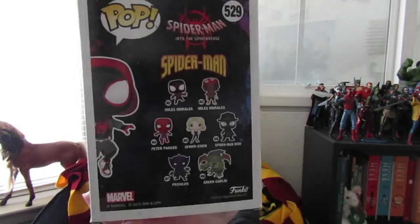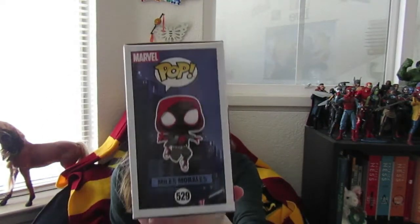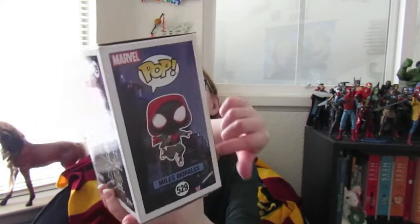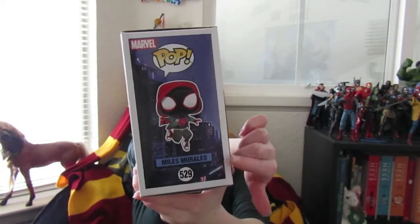I'll let you guys see those up close. On the side it says Marvel Pop Miles Morales 529, and I love how the font is like a comic book font, and I love the background — I think the background is just gorgeous.